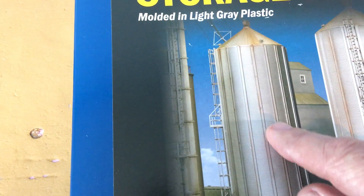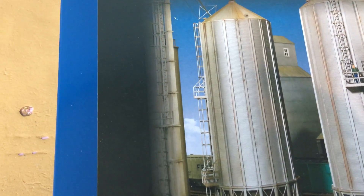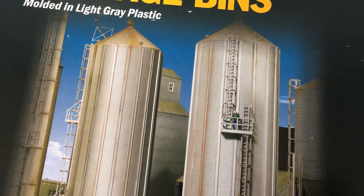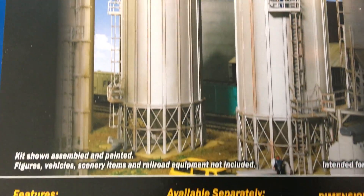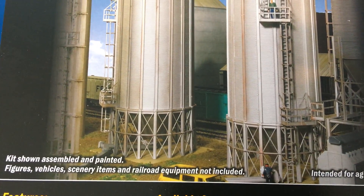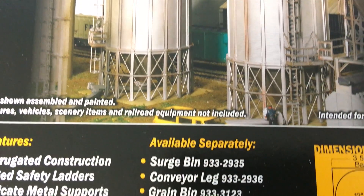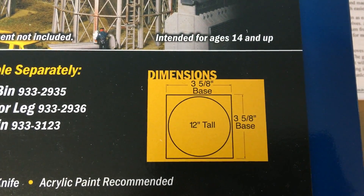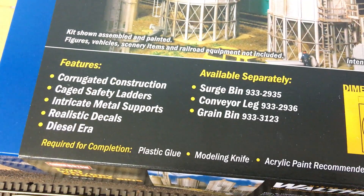The tanks themselves are long strips that all go together. When I first started working on it, I thought it was going to be very challenging, but it turned out to be a very nice way to build these tanks. Gluing pretty much everything from the inside. The dimensions are 12 inches tall.